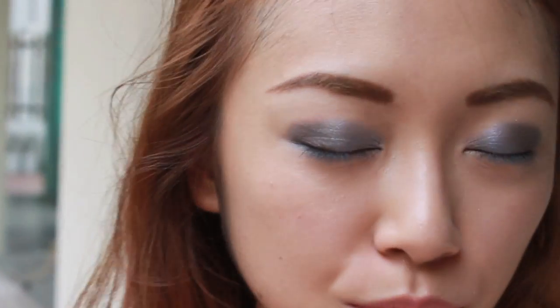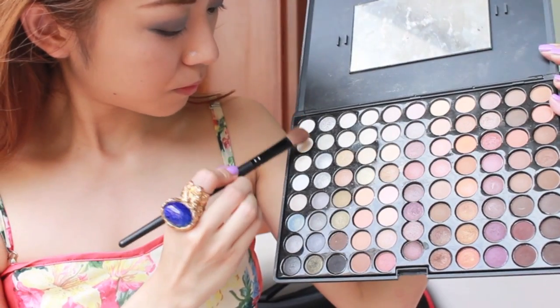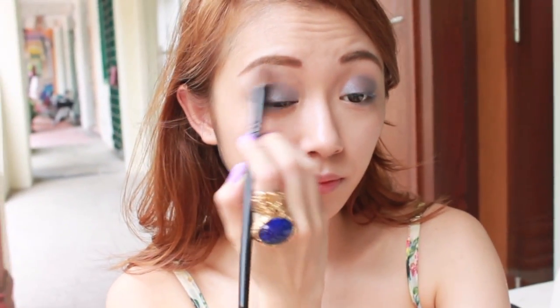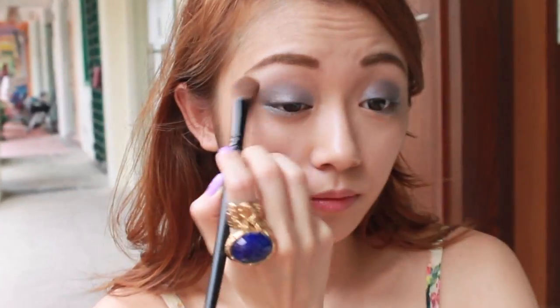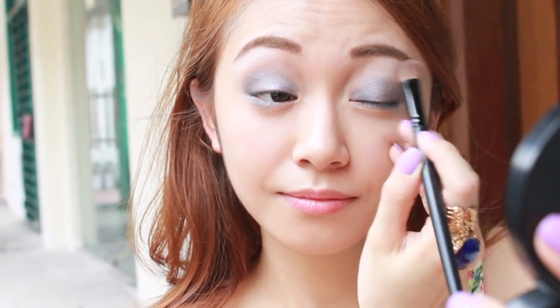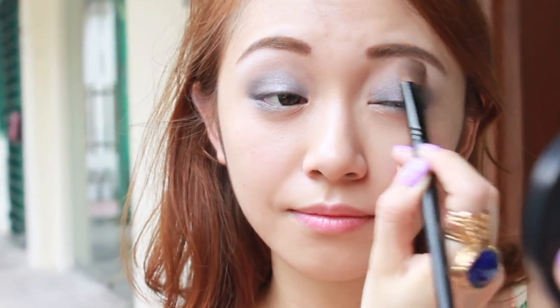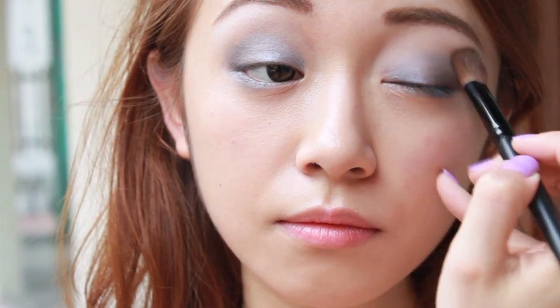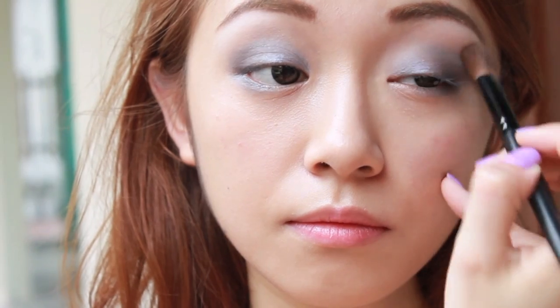My eyes have a dimension to them thanks to the brilliant marbleised eyeshadows. I don't wish to further overwhelm my eyes, so I'm choosing a matte white colour to highlight my brow bone. I'm gently blending the matte white towards my upper lash line to soften the colours on my lids.